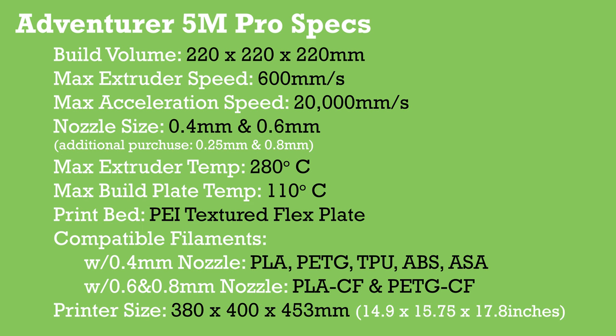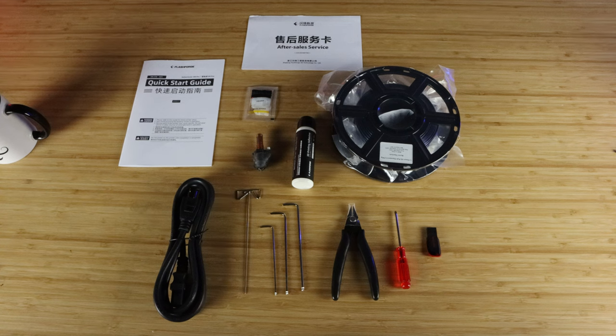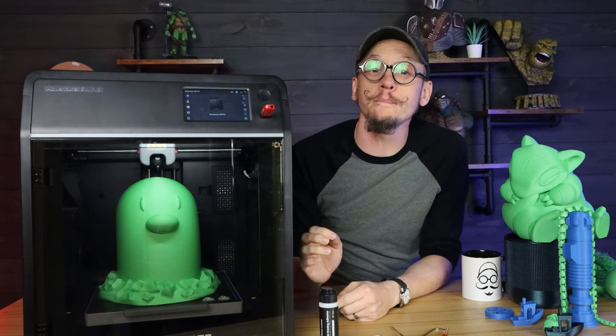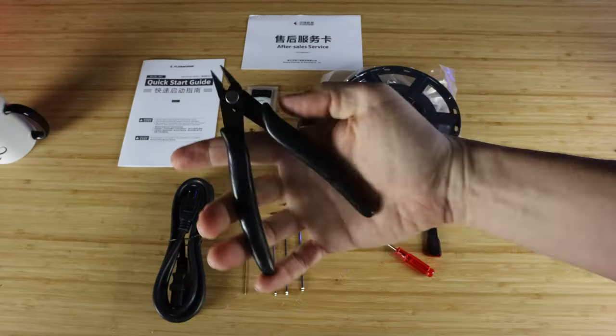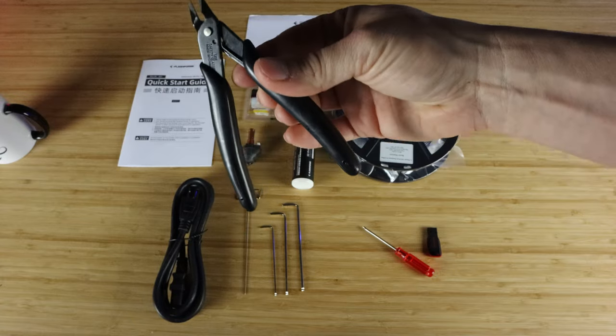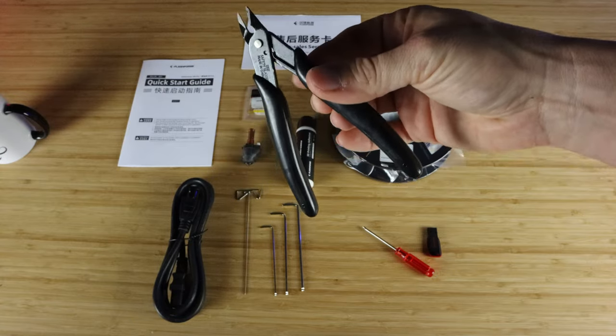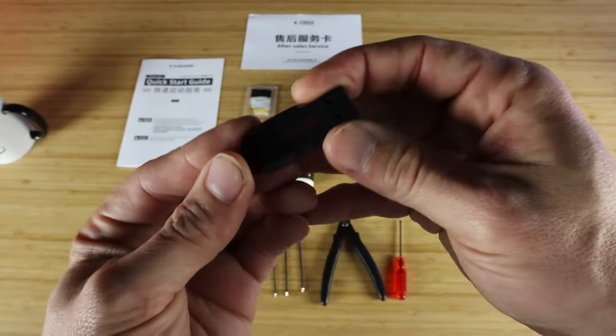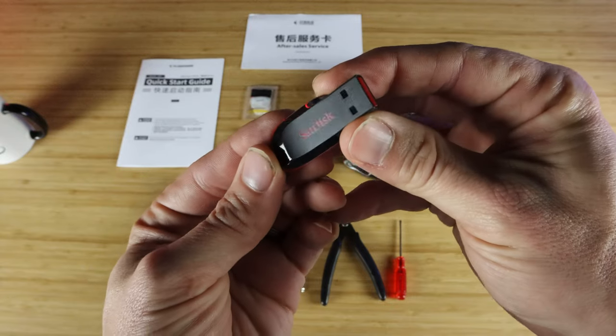The actual dimensions of the printer are 380 by 400 by 453 millimeters. It comes with all the Allen keys and screwdriver you need. It also comes with bed adhesion glue, which is really nice to make your prints stick to the bed better. The snips that come with it are very high quality — a lot better than some that come with other 3D printers. It also comes with a SanDisk USB drive, instead of some cheap knockoff one you'd have to instantly replace.